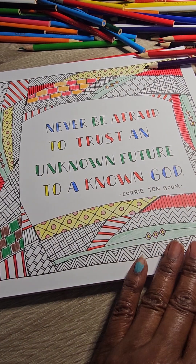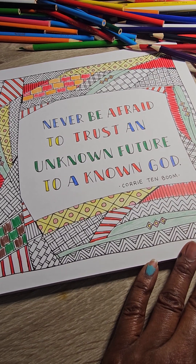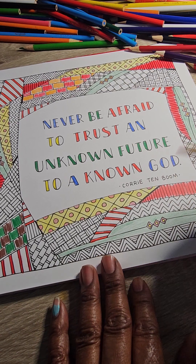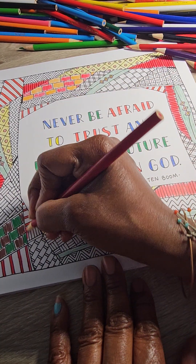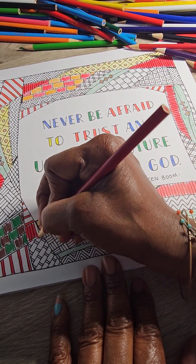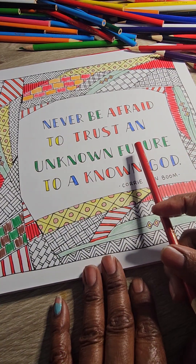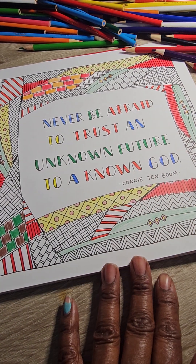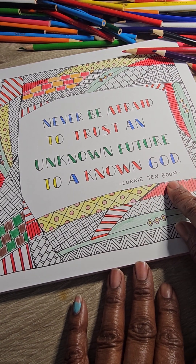My other channel is Gospel Meditations with Joanne Howard — there I share God's Word out. I don't profess to be a Bible teacher, but I do know God's Word and I know God in a personal way. I share insightful truths on that page. But here I'm just trying to do what I know how to do. And as this coloring page says: 'Never be afraid to trust an unknown future to a known God' — that's by Corrie Ten Boom.